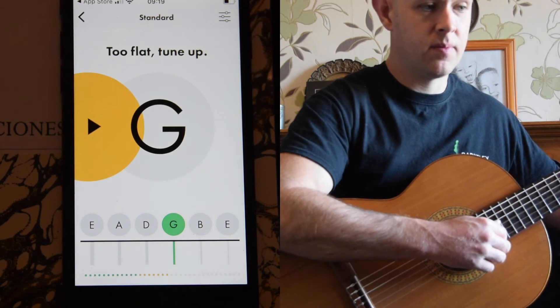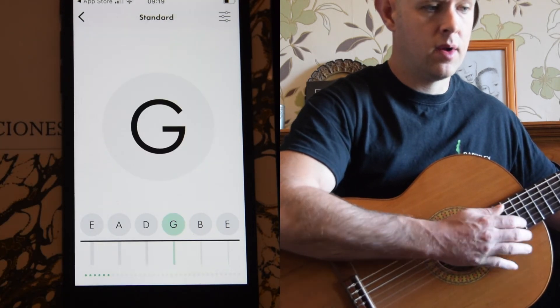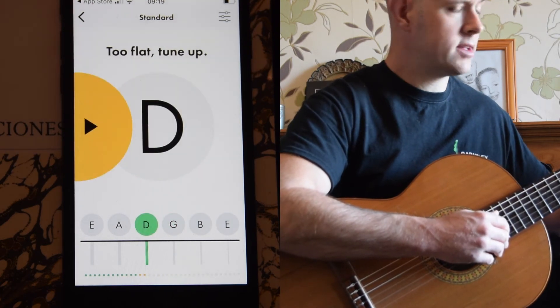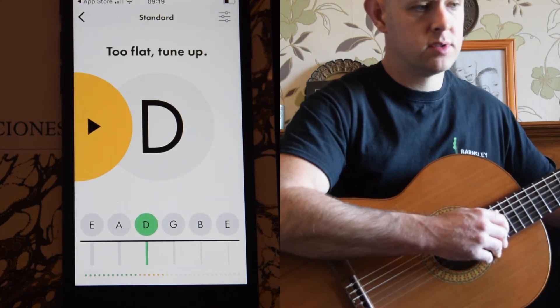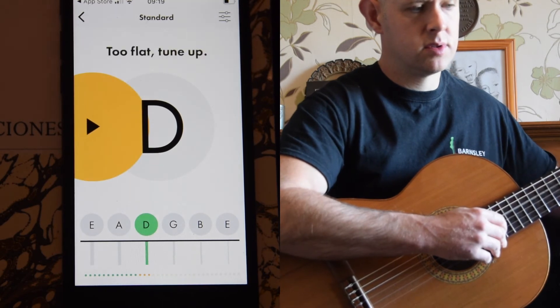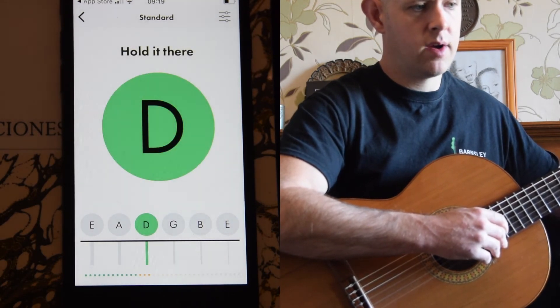And it's actually a G note. I've got a B note and I'm getting closer — there we go. And the fourth string up, the D. It's two flat, I need to go higher. I'm going to do these slow movements. If you don't go over, it doesn't help you.